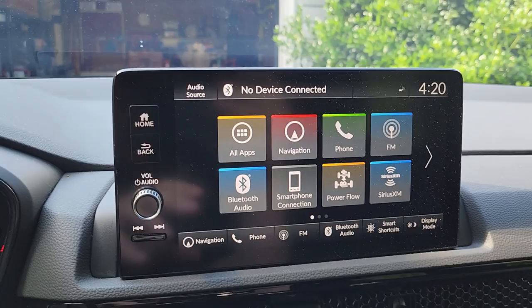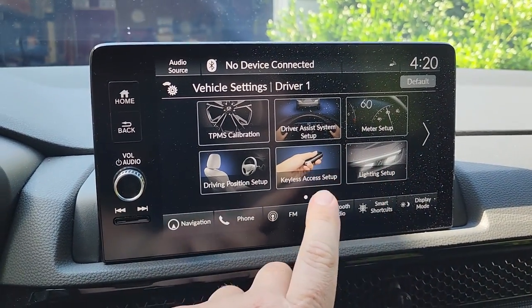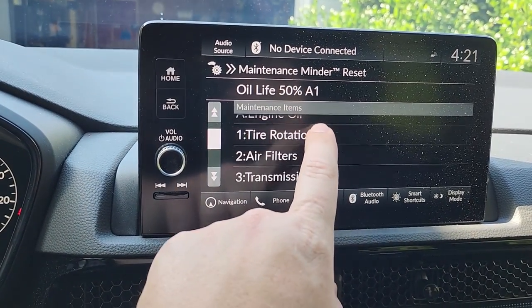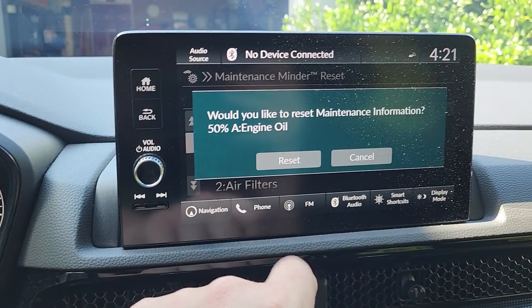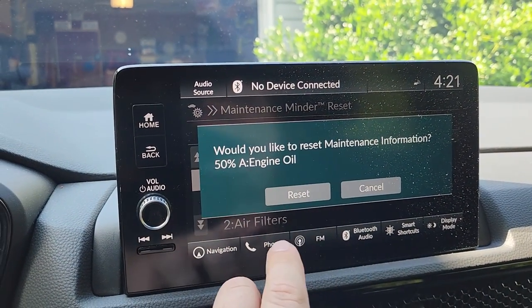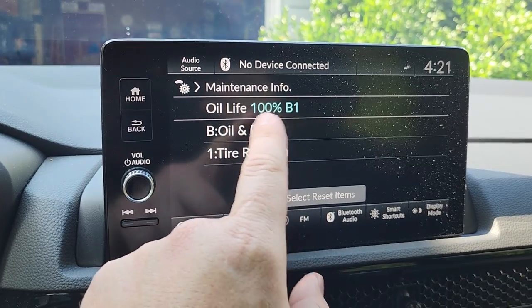We're now in the vehicle and all that's left to do is reset your oil life status. Go to your vehicle settings on the screen, go to Maintenance Info, then click 'Select a Reset Item.' Do not reset everything — just click on Engine Oil. As you can see, my engine oil is only at 15% since my car has a little over 6,000 miles. Go ahead and click reset and now your oil is reset to 100% capacity.